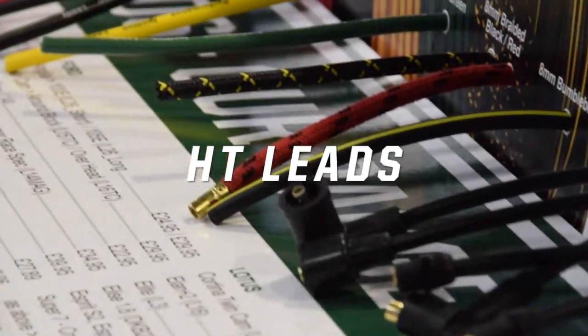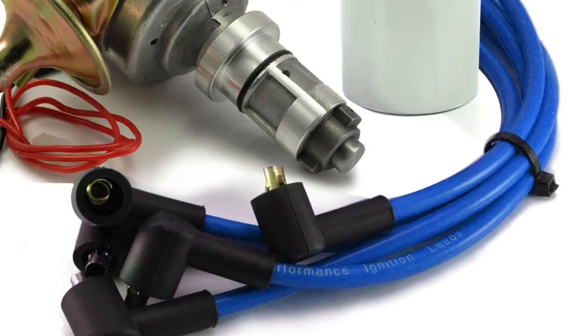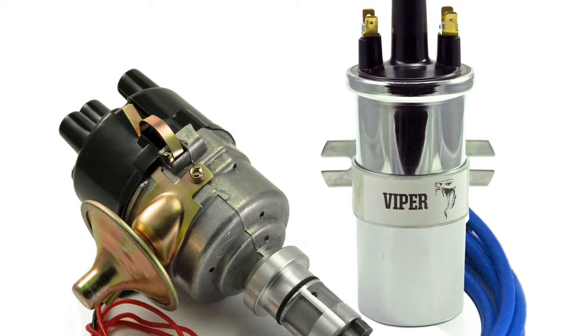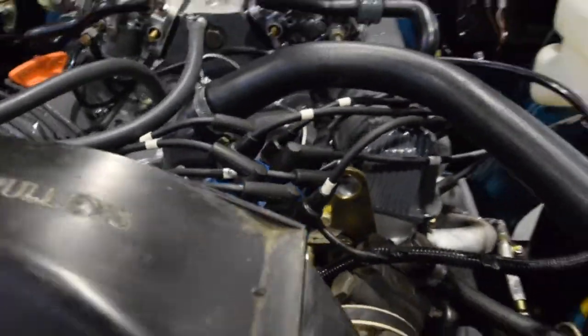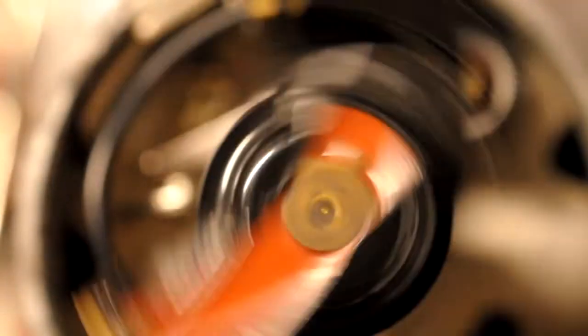HT leads, or high tension leads, high tension cables or ignition leads, connect the ignition coil, distributor and spark plug. They need to be high quality and capable of withstanding high temperatures. The ignition coil first transfers the electrical spark energy to the distributor cap, which travels via the spinning rotor arm down the HT leads to the relevant spark plug.